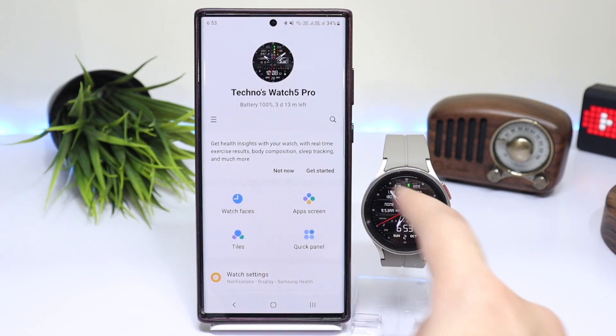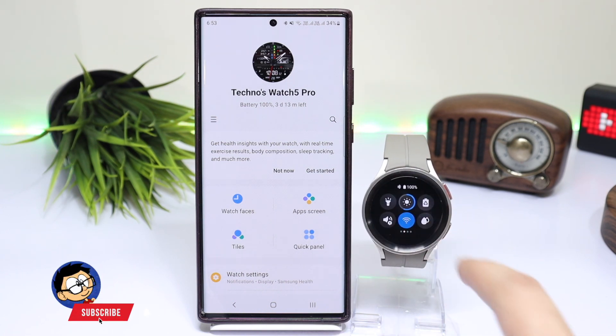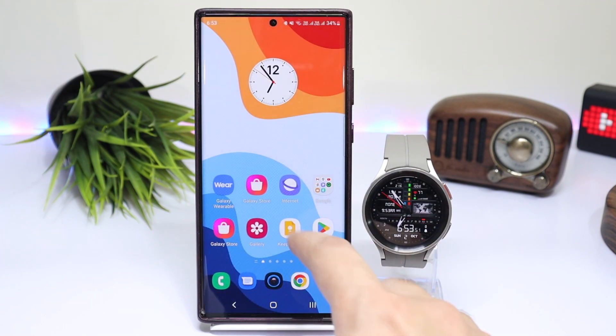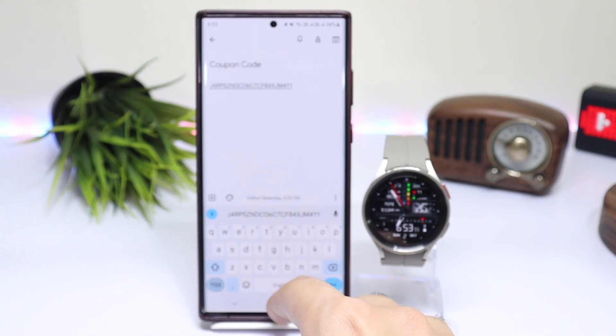First of all, make sure your watch is connected to your phone via Bluetooth. If it is not connected, make sure that Wi-Fi on your watch is turned on and it is connected to a network. Then you have to copy the coupon code for the watch face that you're trying to install.